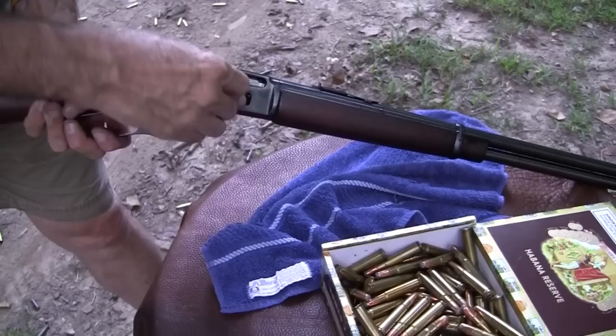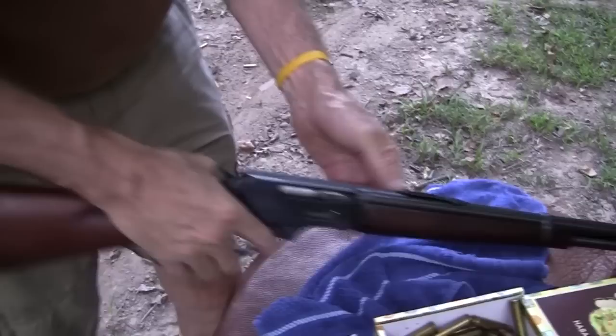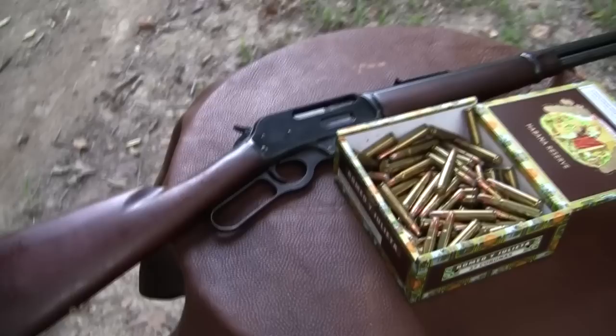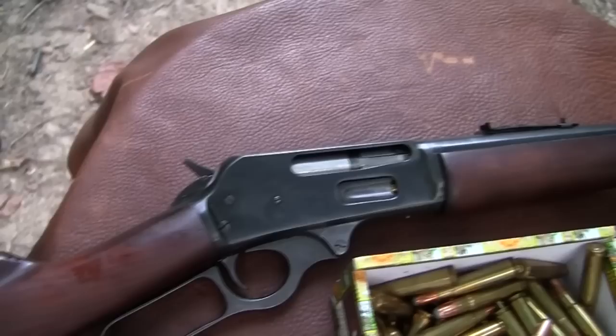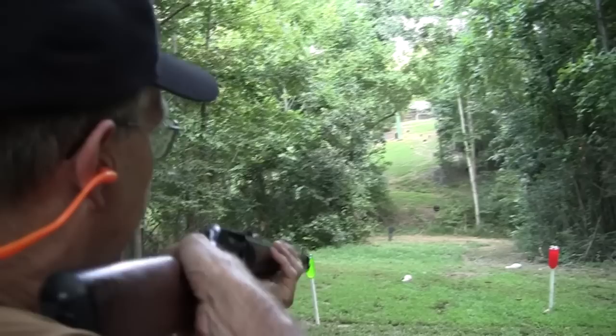I really like this round — it's a little thumper, 200 grains. I've contemplated hand-loading this, but I don't think I would shoot it enough, particularly in this gun. If I were going to shoot this gun a lot, I'd have to put some ghost ring sights or Skinner sights on it, and I don't really want to do that. I'll probably think of some more excuses before the day's over — like there's too many butterflies in the air or something.